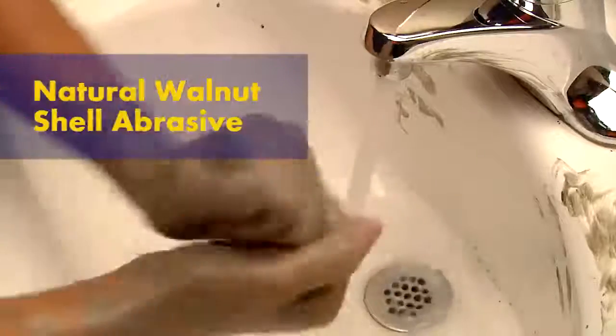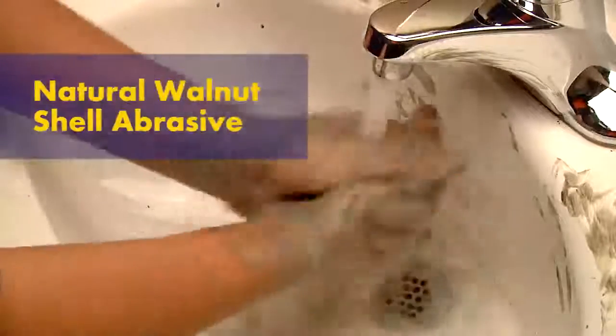Now scrub the hands all over really well — get into every spot. Look how it's getting all the grime out. It has ground up walnut shells to really get into the pores to remove dirt and grime. By the way, the shells will not clog your drains either.